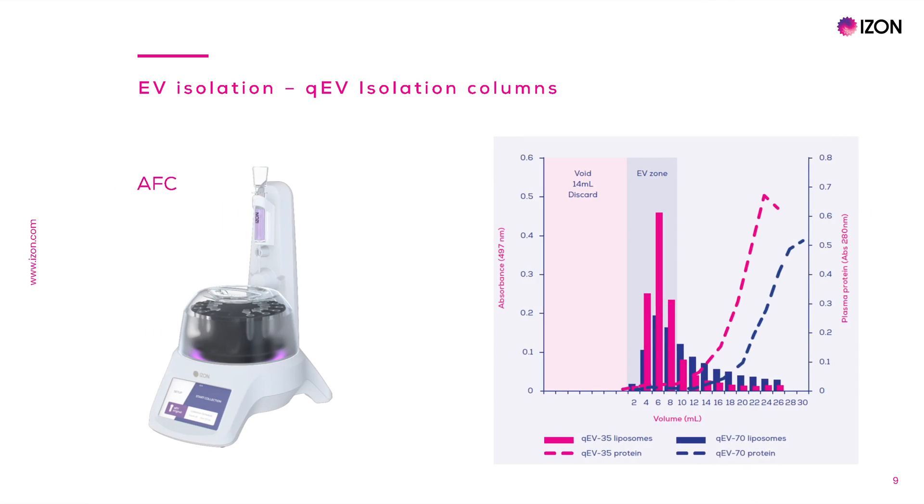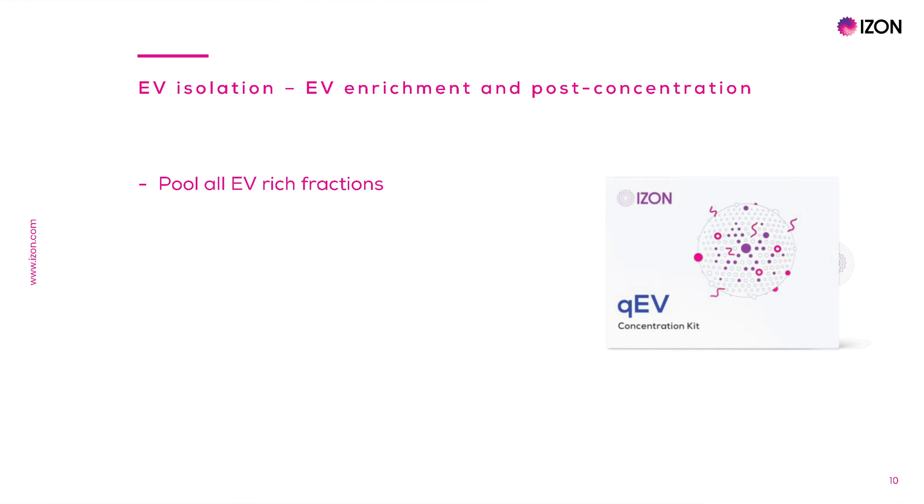The AFC allows standardization and reproducibility for the EV purification process. Here's an example of fraction profiling with the QEV2, where particle counts are shown in bars and proteins in lines. There are three or four EV-rich fractions, which are separate from most of the proteins present in the plasma or serum. After the QEV run, EV-rich fractions can be pooled and used as such, or can be further concentrated for any downstream applications that require highly enriched EVs sampled in small volumes.